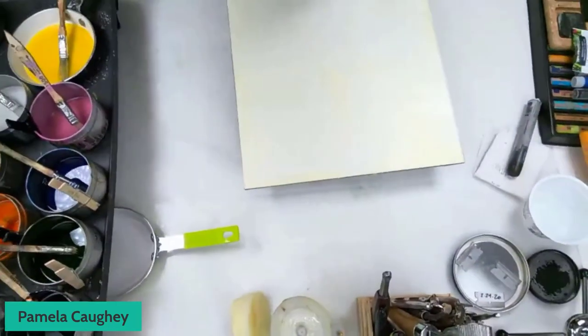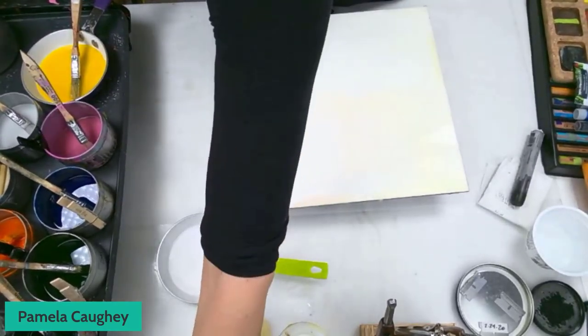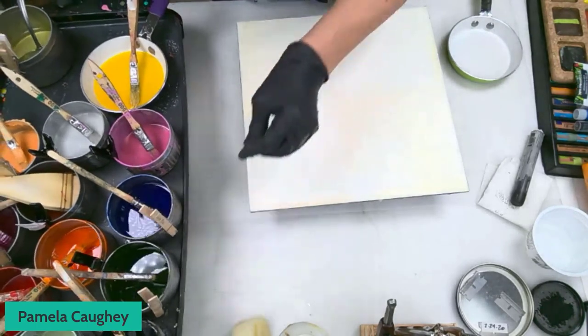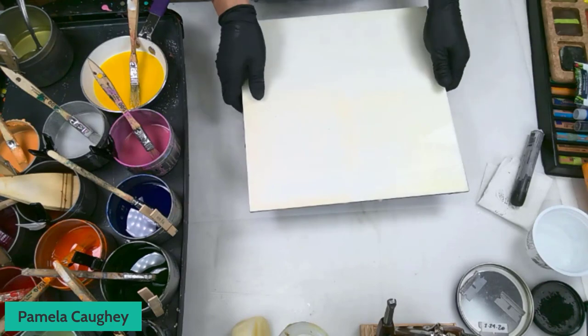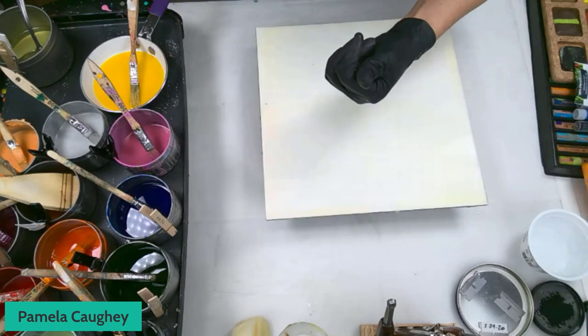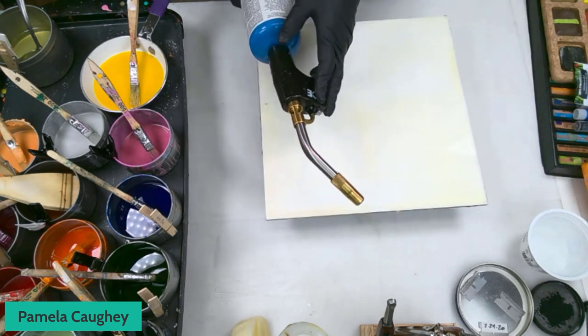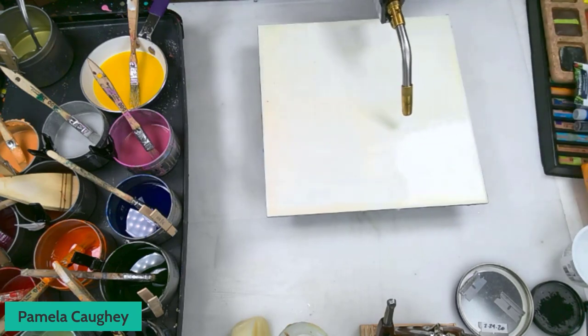I'm going to turn my screen down and get started — I want to show you the tools and the basics. I've got a heated palette on my right and I'm painting with molten wax. All the people I've invited to be on this call are going to be doing what I call the play stage, which I talk about in my Powerful Design and Personal Color course. I'm starting with this propane torch — the heating-in process requires heat and I choose to use a propane torch.